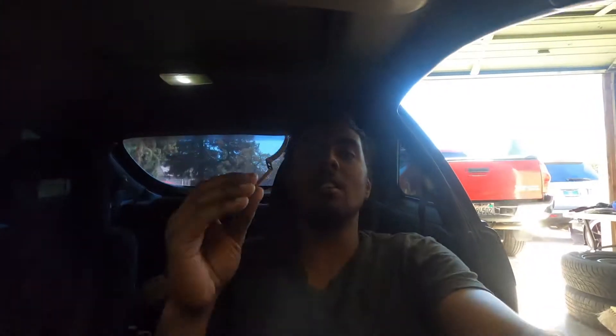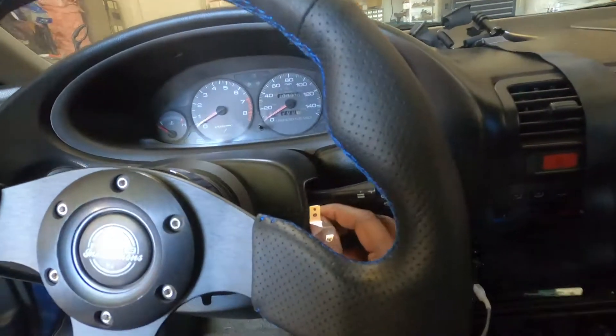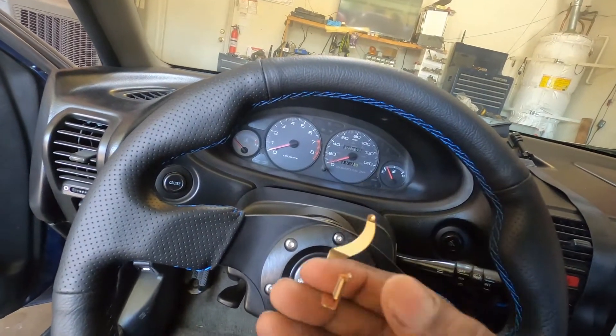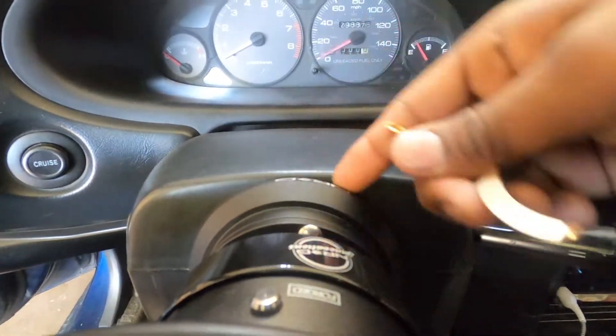Here it is — it's a little horseshoe. Basically it's going to go behind the steering wheel, and this little metal piece is going to conduct onto this metal thing on the NRG hub back here. There's a goldish metal plate on the hub — this is what it's going to rub on. Every time you press your horn, this grounds out and goes straight into the horn wire to the car, and it honks your horn.